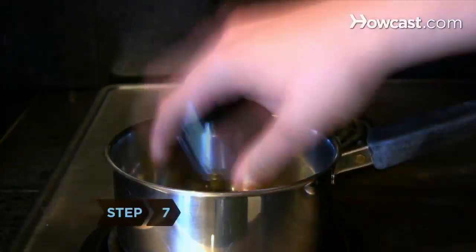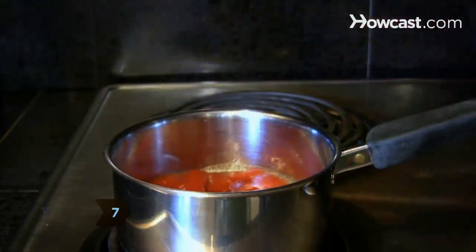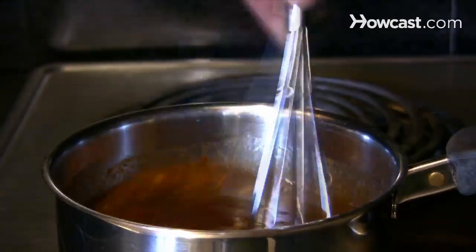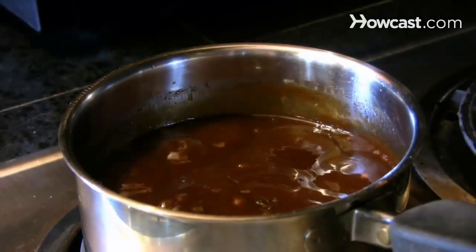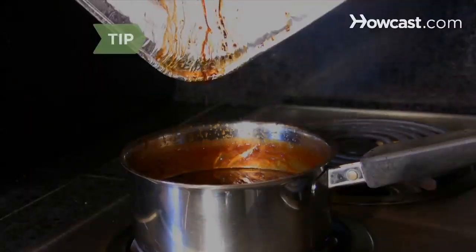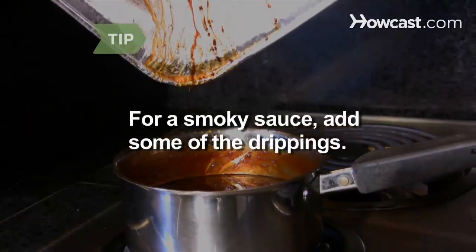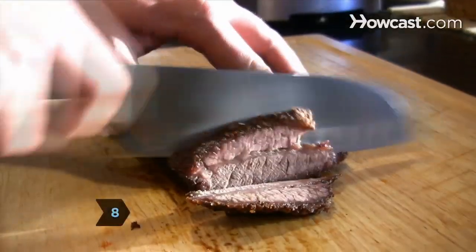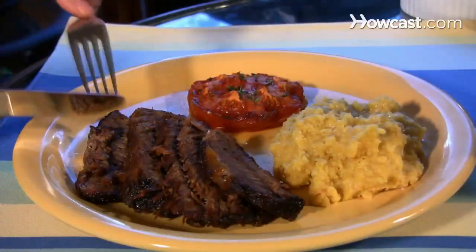Step 7. In a medium saucepan, melt the butter over medium heat. Add the garlic, stir in the remaining ingredients, and bring it to a boil. Simmer until reduced to 1 1/3 cups, about 15 minutes, stirring occasionally. To give your sauce a smoky flavor, add some of the drippings from the brisket. Place the sauce in a small serving bowl for easy sharing, thinly slice the meat across the grain, and chow down.